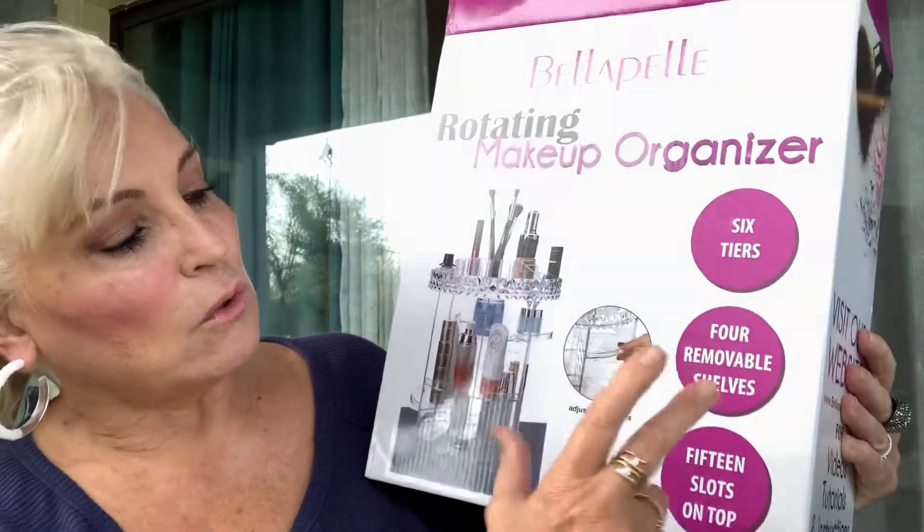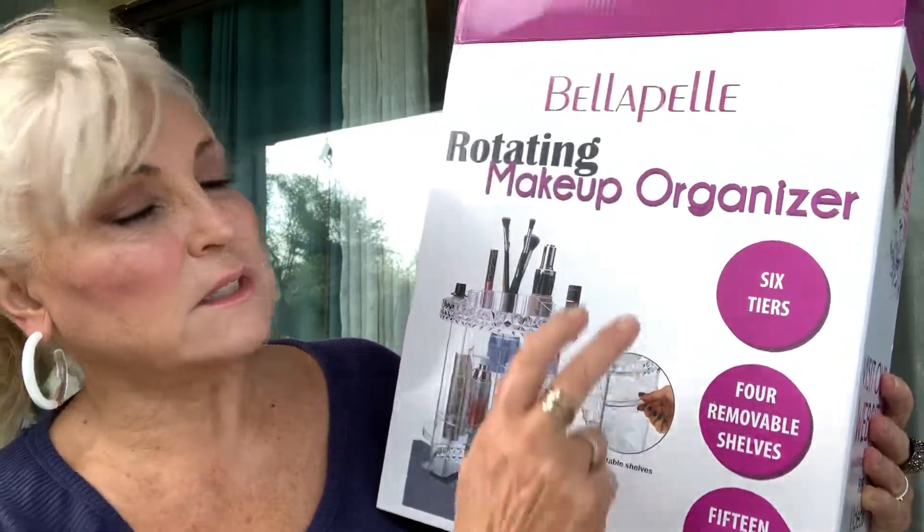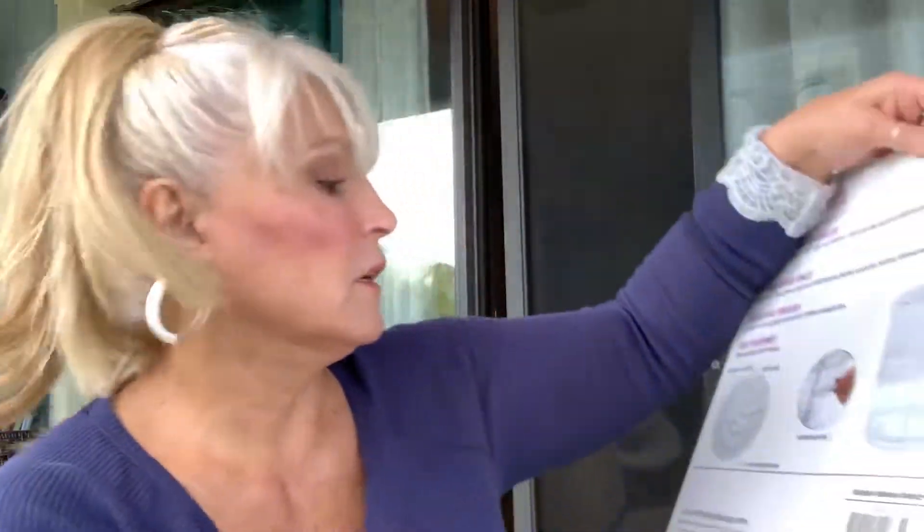So this has four removable shelves, 15 slots, and six tiers. I will show it to you. It came packaged very nicely, as you can see. As you're putting it together, you can keep adjusting it until you're satisfied — it looks fairly easy. But it also has a brush holder, which is important. Since it's not put together, I'll just show you the box.